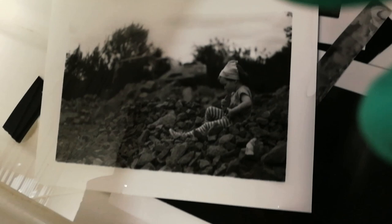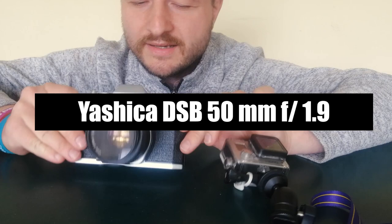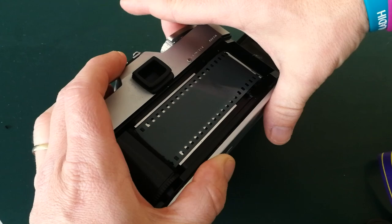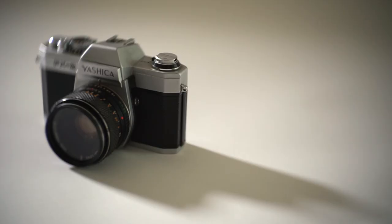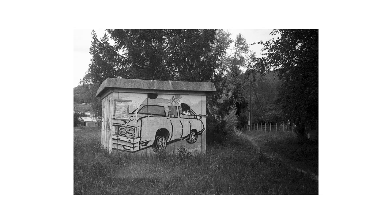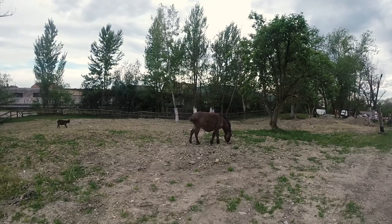This is now a 15-second exposure. Yashica FX-2, 50 millimeter f/1.9. We drove past some animal shelter and it looks interesting — I'll try to make some photos here.